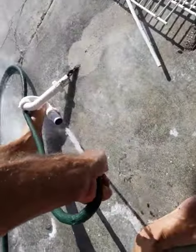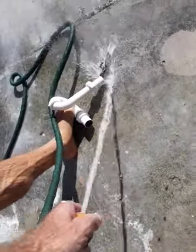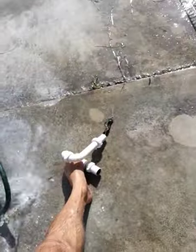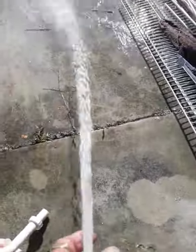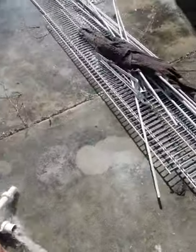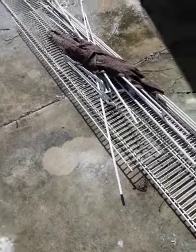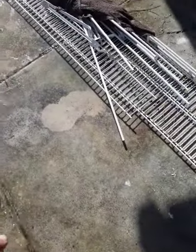A rat carcass — no way! Look at that, whoa. That's the first time I've seen that in my life. A rat carcass is clogging up the drain. No freaking way. Only here.